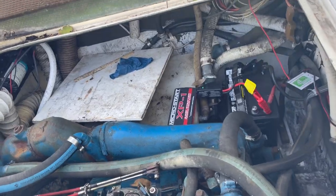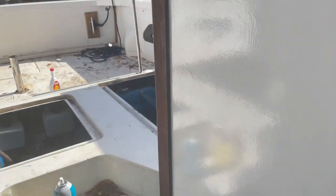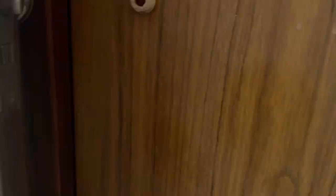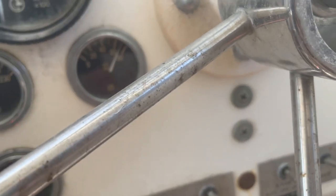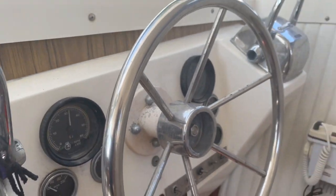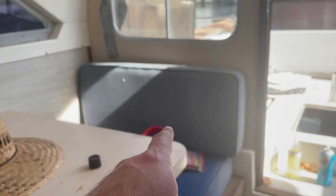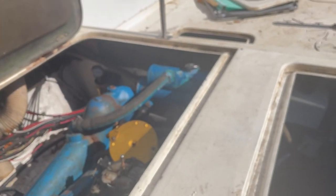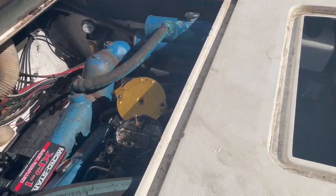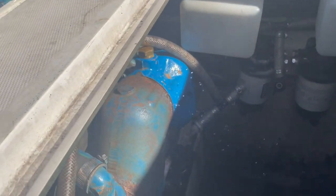All right, first things first, I think we're going to try to get this motor started. We've got the jump box on it. There we go - we've got the port side motor running. Let her run up high here, kind of blow the cobwebs out, but she's taking good oil pressure. Good oil pressure. I'm going to let that run for a minute and then if I can get her to idle down and stay idle, then we'll work on starting the starboard side motor. Boys and girls, we've got them both running now.